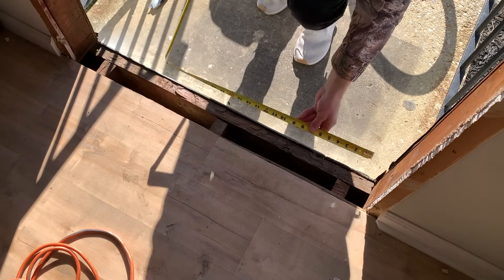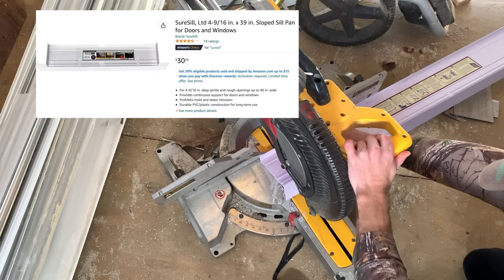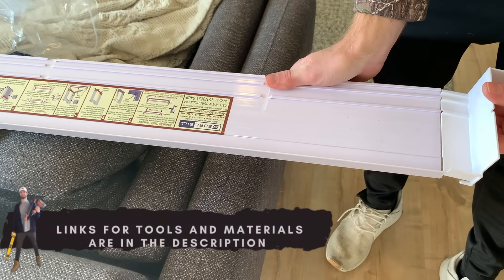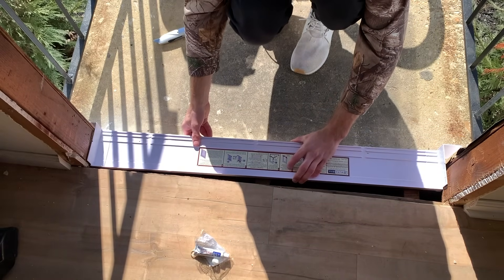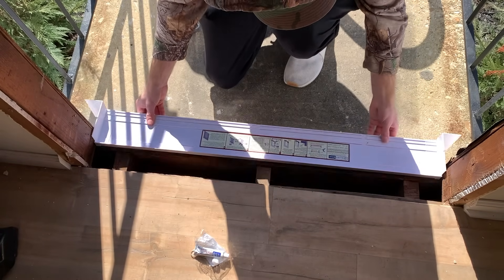Next, I measured the bottom of the rough opening in preparation for installation of this PVC sill plate. You can cut that to size with either a miter saw or some heavy-duty tin snips. The sill plate comes in three different pieces: one that goes on the bottom and two end caps. And I'm showing there how it fits together. This is going to prevent any water that drips down the door from ever making its way underneath. There I am dry fitting it.